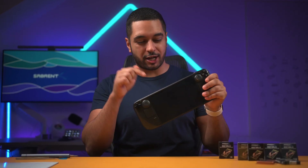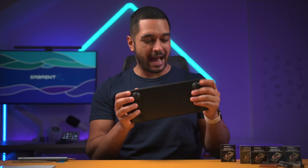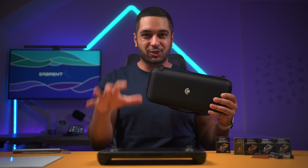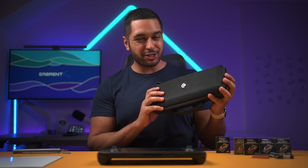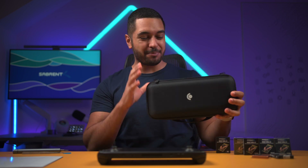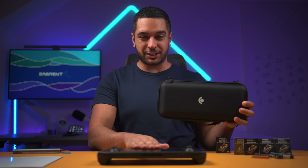This means that your Steam Deck will only wake up once a charger is plugged in and none of the buttons will work. Before we start unscrewing anything, I would actually recommend you grab your Steam Deck case as this is going to be a great working surface.